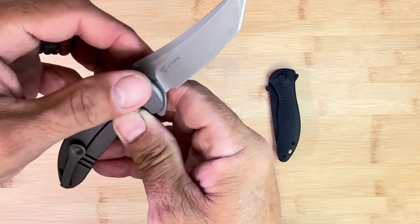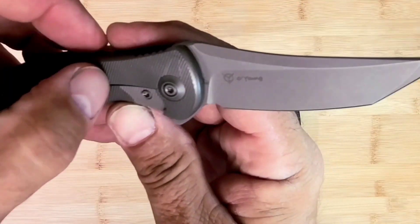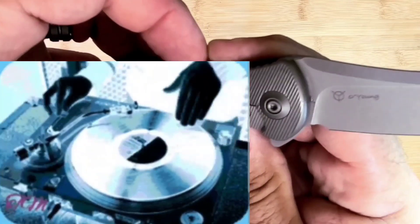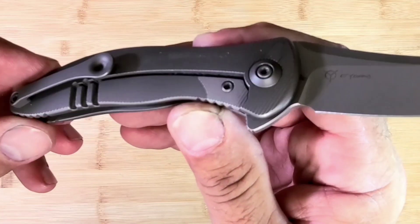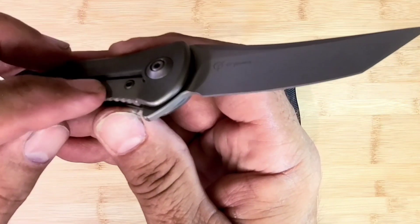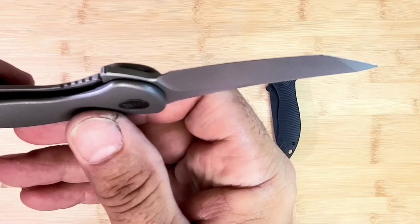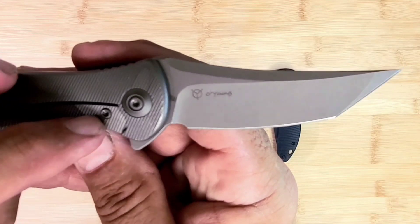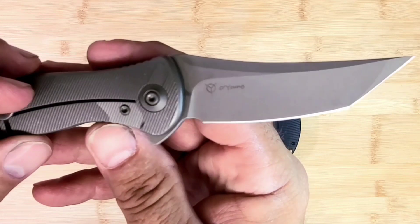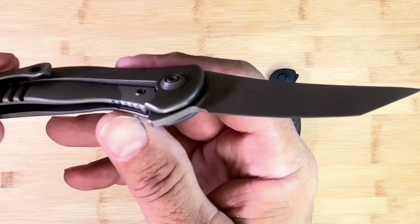Got some oil coming out of it or something. Look at that milling on the WE one — really nice. Looks like it has sort of an external insert. I think that's steel tied into the titanium with the screw there. That's pretty neat — different than you usually see. Usually the insert is on the underside of the lock arm or lock bar.